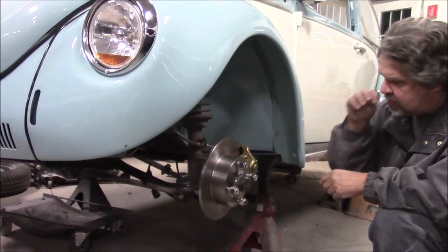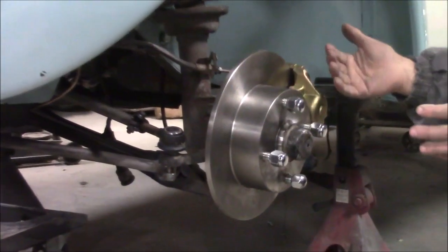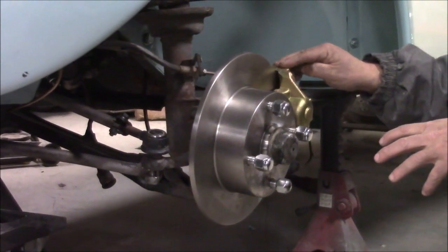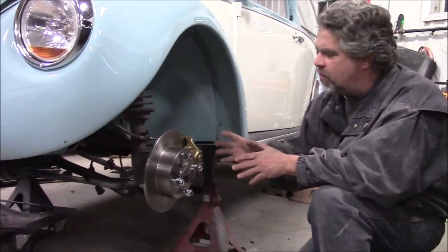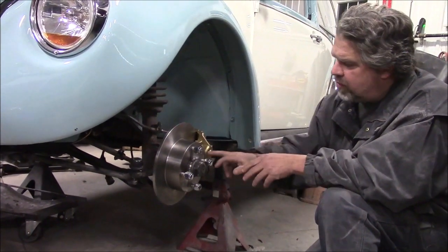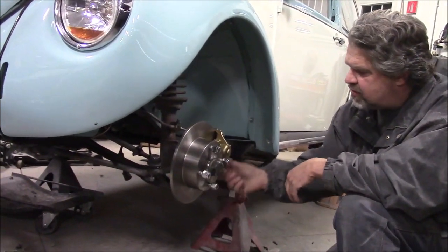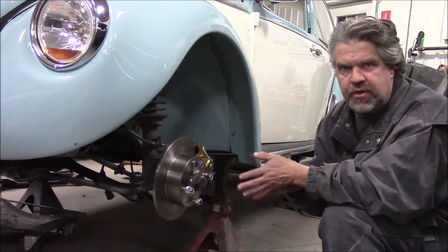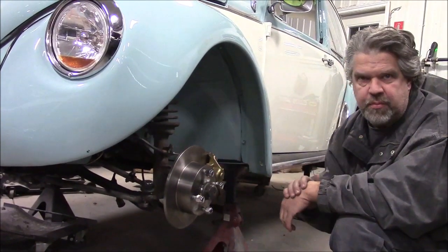You can see what we did — we used the original spindles from the 74 Super Beetle. Basically, you remove the drums, the backing plate, and the hub, and then this conversion kit bolts directly to the spindle. We now have brand-new rotors, brand-new calipers, pads, and hardware, new inner and outer bearings, new seals, and new wheel studs. We've also upgraded the brake master cylinder to a larger unit so it'll push more fluid, which is required for this disc brake conversion kit.